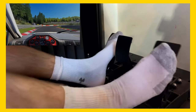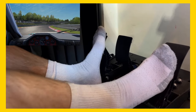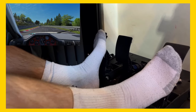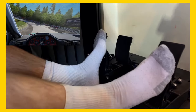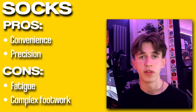It depends how big your feet are and what sort of pedals you're using. But me personally, when I try to heel-toe downshift in socks, it just hurts. It just doesn't feel good. The side of my foot just gets stabbed by the throttle pedal when I'm trying to blip it, and I wouldn't want to do that over a rally stage in a Group B car when you're doing it three times every corner. So I hope all of these points apply to you in some way, and now we'll move on to racing boots.